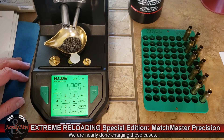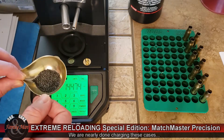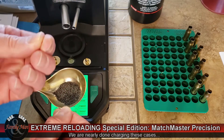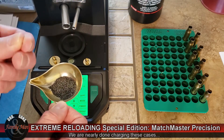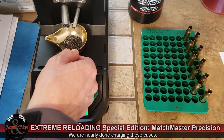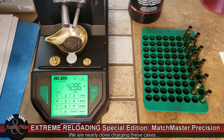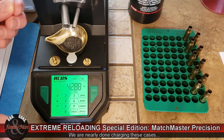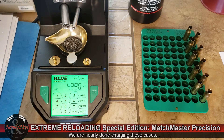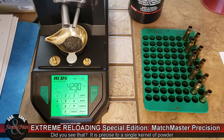One thing I noticed is that it wanted to throw 42.92 very, very frequently. What I'm going to do is literally remove just one kernel — looks like I had two, but now I have one single kernel of RL15, one granule, in my hand. I'm going to add that one back in. That is the level of precision — down to literally a kernel of RL15. Nice job.